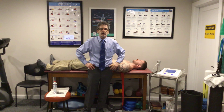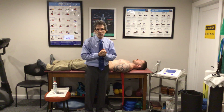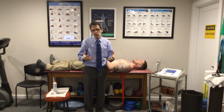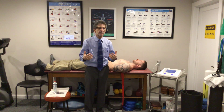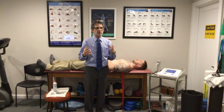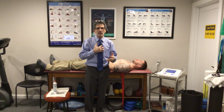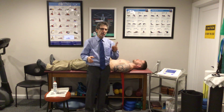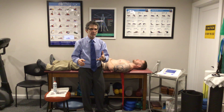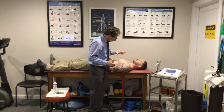We're going to be talking about the chest today, continuing our muscle of the month series. It's the pectoralis group today — we're going to talk about common treatment for chest and pectoralis injuries. Specifically, muscular injuries of the pec major and minor. Look back at the video on the anatomy of the pectoralis group to understand what we're doing.